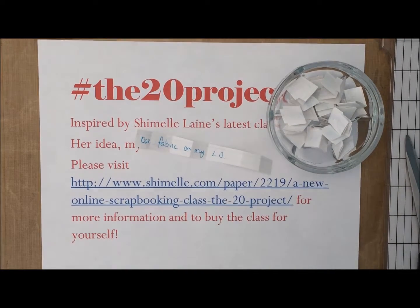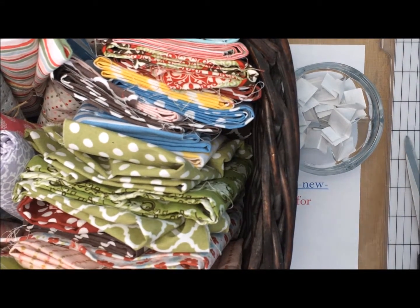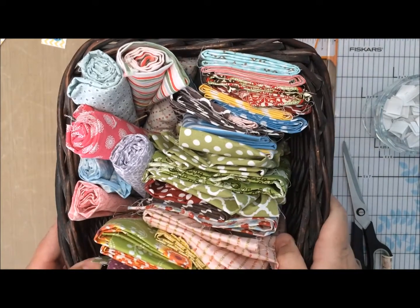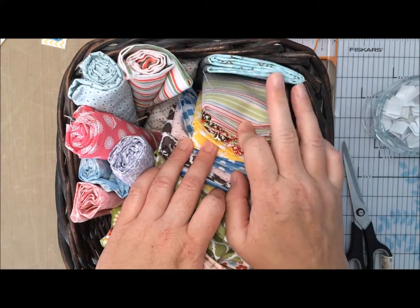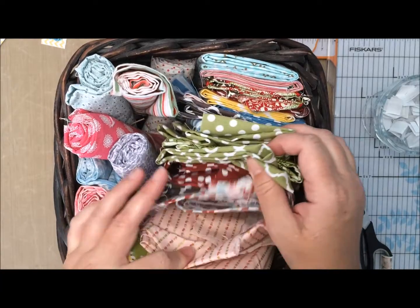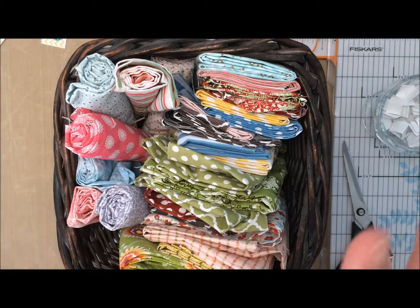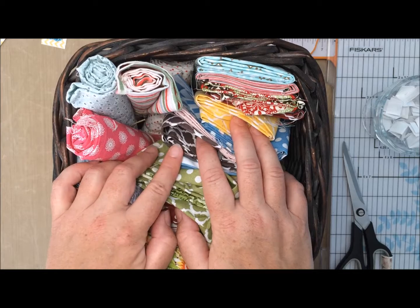In fact, let me show you my stash. That's it — a whole basket full of fabric. It's gorgeous fabric and I keep thinking I'm going to do something with it, like make little fabric yo-yos to sell or something, but I just never do.